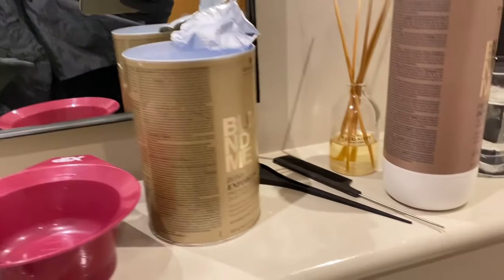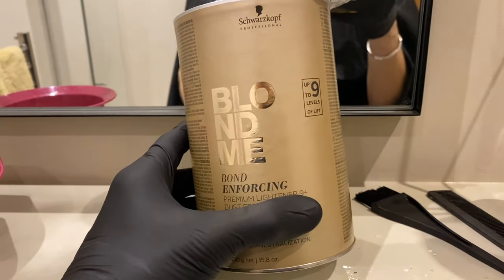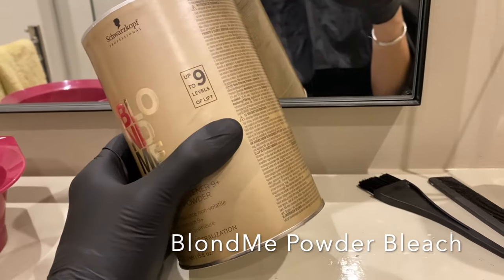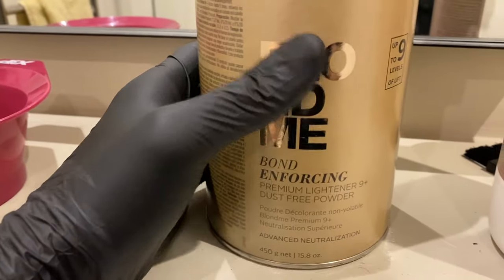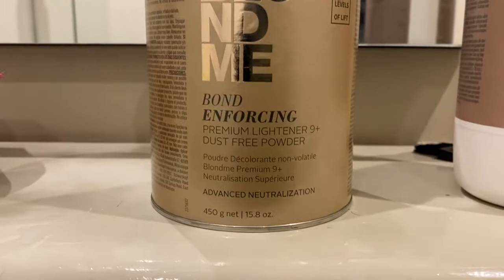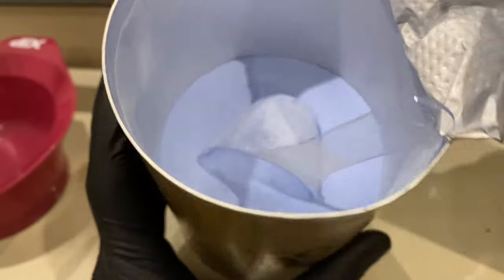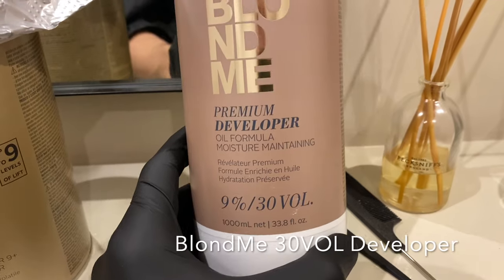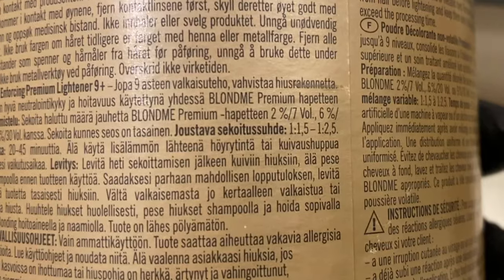I use the Blonde Me — I think that's how you pronounce it — stuff. It's really good, it's professional stuff, and you can get it from Sally's Beauty or loads of websites — I'll leave some links down below. We've got the bond-enforcing premium lightener dust-free powder, and it is an icy blue just to keep the tones cool. Then we've got a 9%, 30-volume developer.